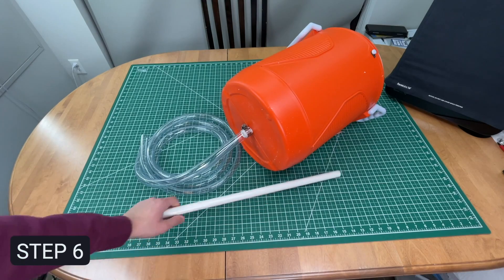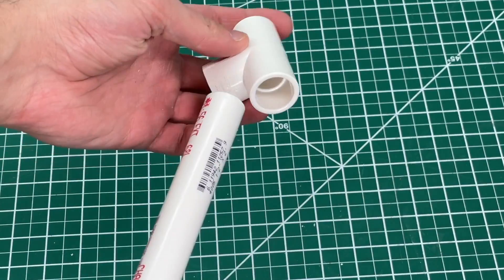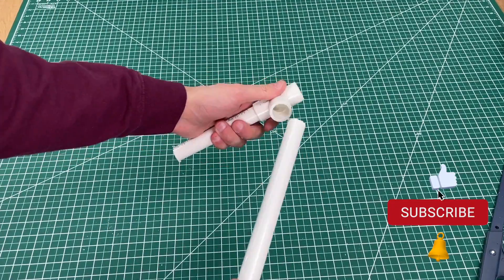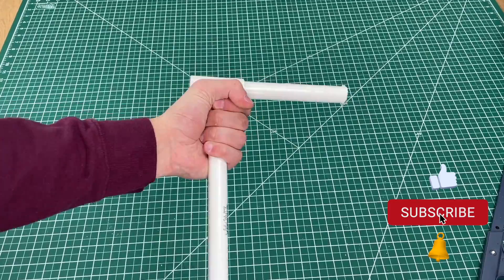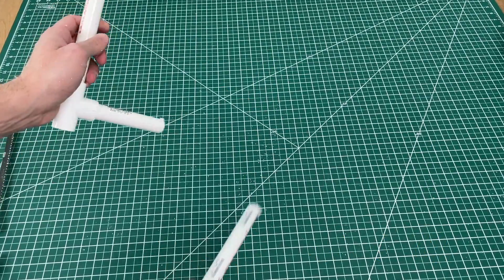Moving on to step 6, the fun part: we create the handle for the blaster out of PVC components. Cut the barrel to an arbitrary length of your choice. Do the same for the handle but make it slightly longer than your fist to leave room for the clear tubing that will go on there.